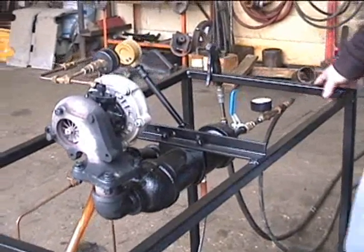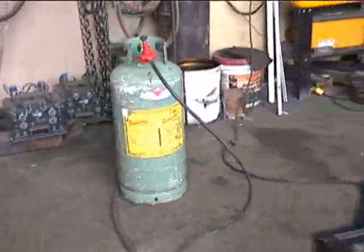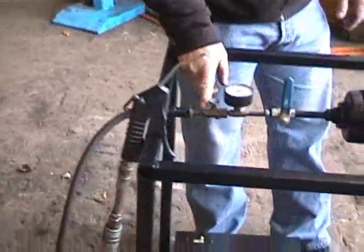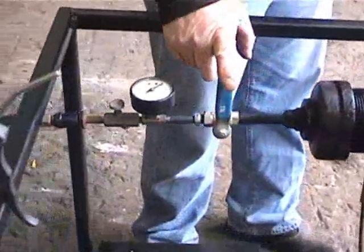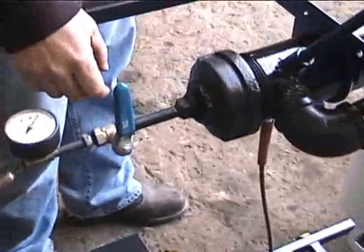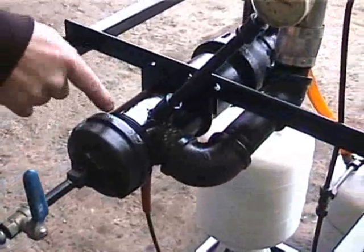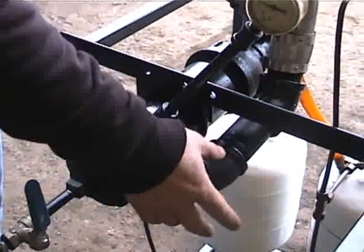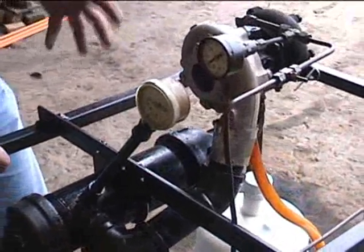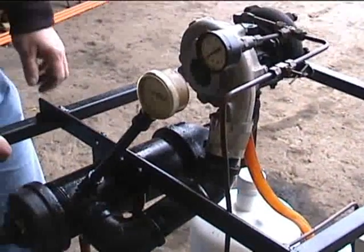It's fueled by just regular propane. As you can see over there is a 40-pound propane tank with a standard propane regulator. Propane comes through this line, through the needle valve, through the master cutoff valve which is just a half-inch stainless steel ball valve. It flows into a nozzle which is in the combustion chamber, where it mixes with combustion air which comes out of the compressor side of the turbocharger.